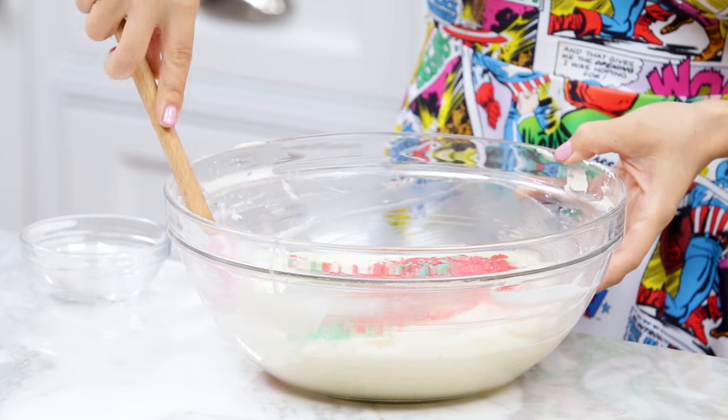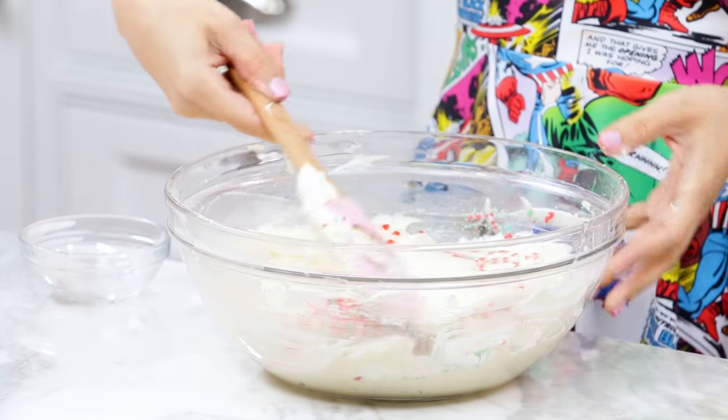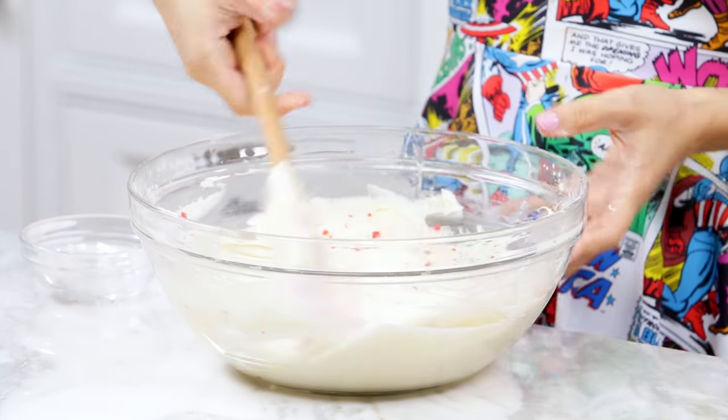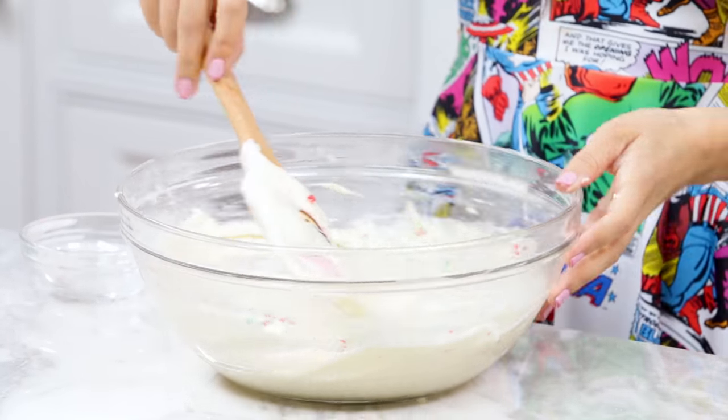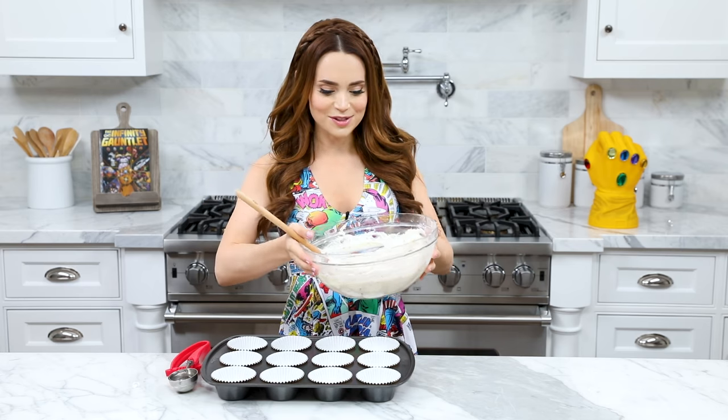For anyone not familiar with folding, it's a little different than mixing. You're just gonna take your spatula, go underneath the batter and flip over, then turn. Go underneath, over, and turn. Underneath, over, and turn. Keep doing this until the pop rocks are well incorporated.